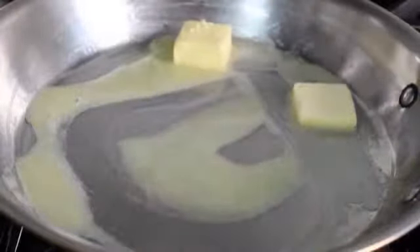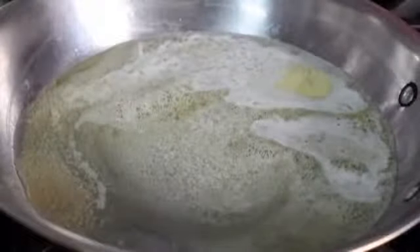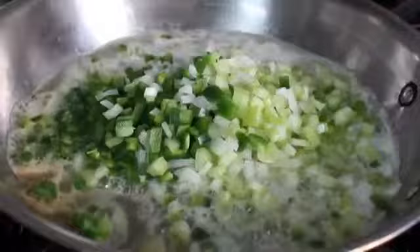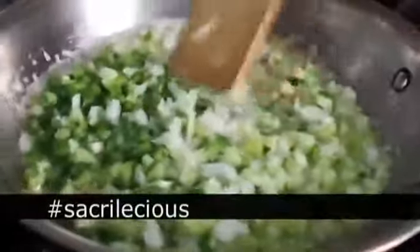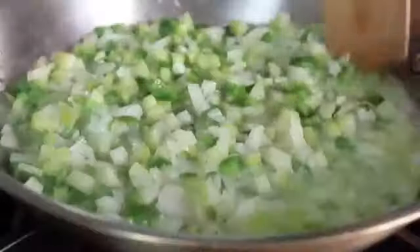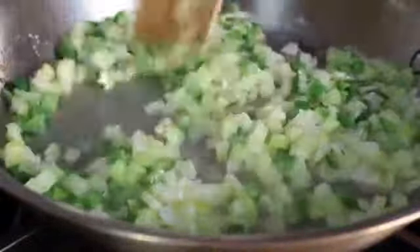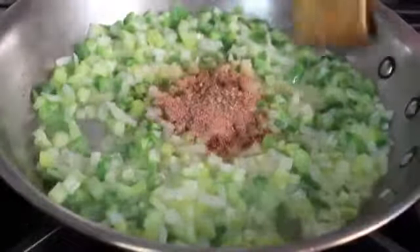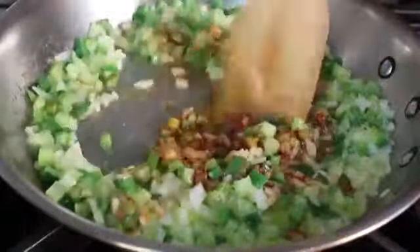We're going to go back into the same pan and melt some butter — a lot of it — on medium heat until it just starts to turn tan around the edges. Then we're going to go ahead and sauté the Holy Trinity — celery, peppers, and onions — the aromatic vegetable-based cornerstone of all Cajun Creole cuisine. We're going to sauté it in that butter for about two or three minutes until it starts to soften. The onions will start to turn translucent. Once the vegetables look right, we're going to go ahead and dump in the rest of our spice blend. Anytime we get a chance to cook the spices in hot fat, that's always a good idea — it tends to extract more flavor.